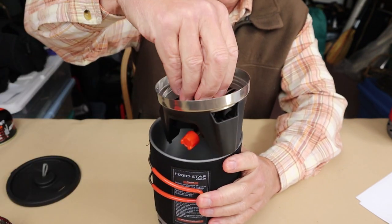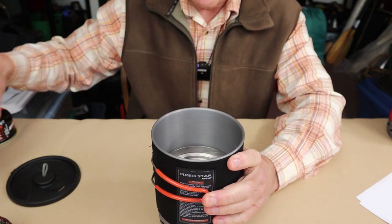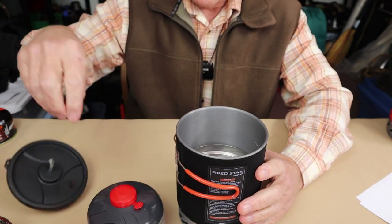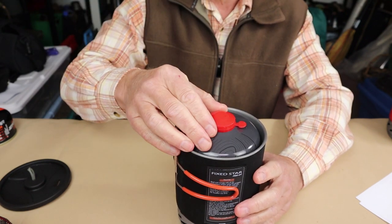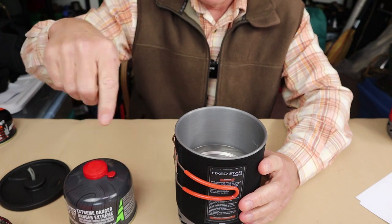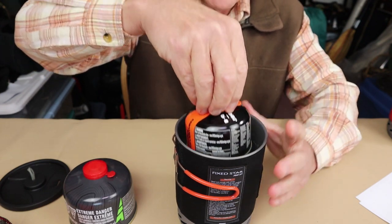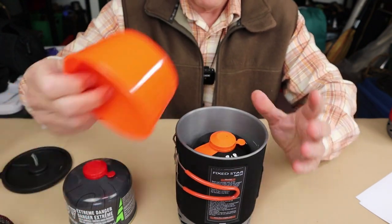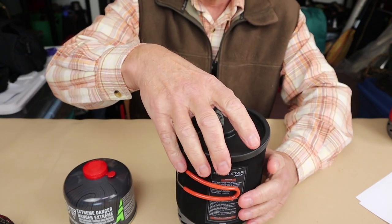When you put the burner inside, you cannot get an eight-ounce canister of gas inside and have the lid go on top — it won't quite fit. I tried a couple of different combinations, putting it in upside down, putting this in first, and so forth. However, the smaller four-ounce canister will go in with room to spare on top. Even the bowl will go in on top of that and still close up the lid.